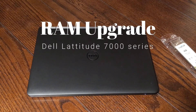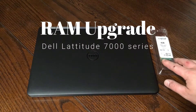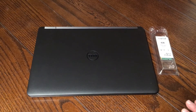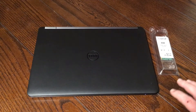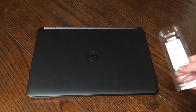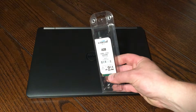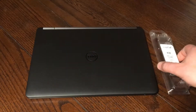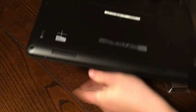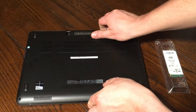Hi there. On this Millennial Review, we're upgrading a Dell Latitude E7270 from 4 gigabytes of memory factory installed to 8 by adding an additional 4 gigabyte stick of DDR4 2133 megahertz memory.